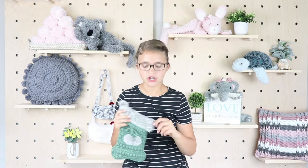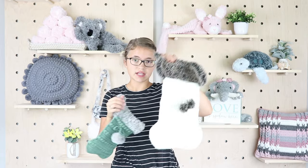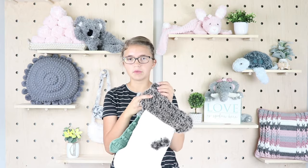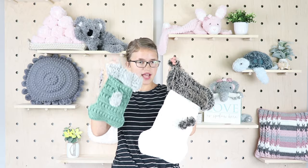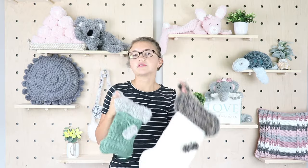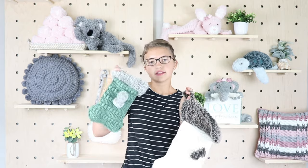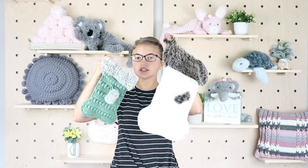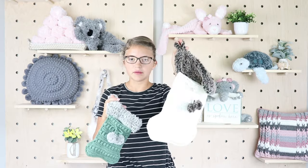I wanted to mention before we get started that you can also purchase the large dog bone stocking pattern from my website and from my Etsy shop. You can make either size — the large is more of a life size or regular stocking size, and this one's just a little bit more of a mini. In this video we're going to make the mini, but you can grab the large in the description box down below.